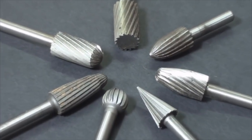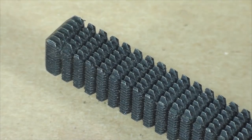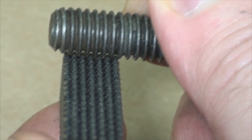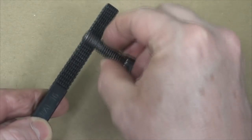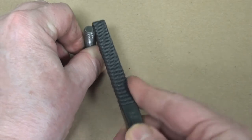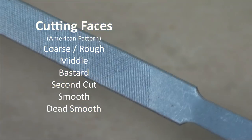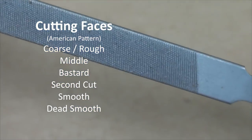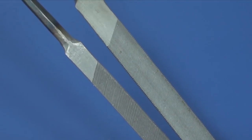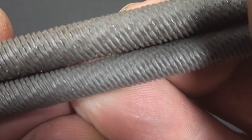Rotary files are used with a pneumatic die grinder. It will deliver a finer cut.